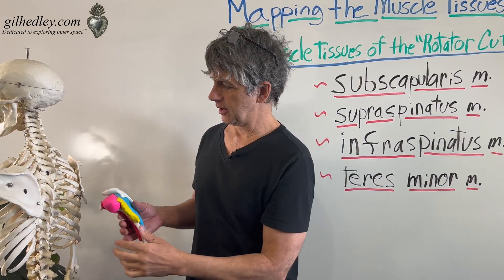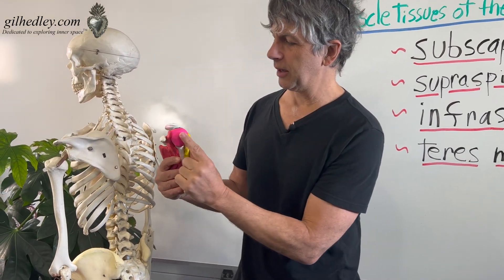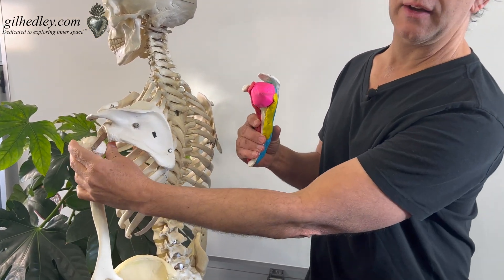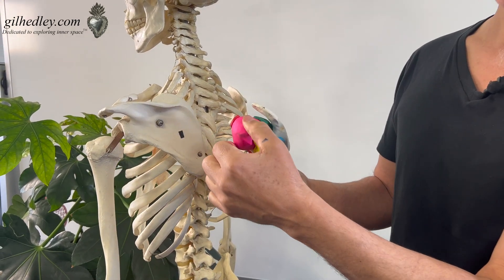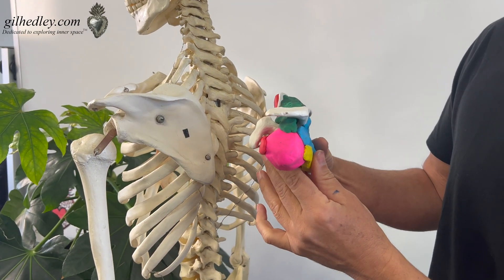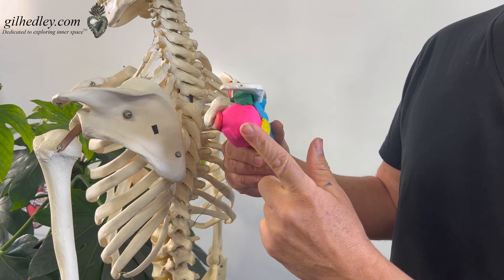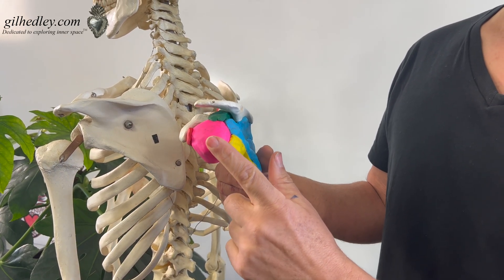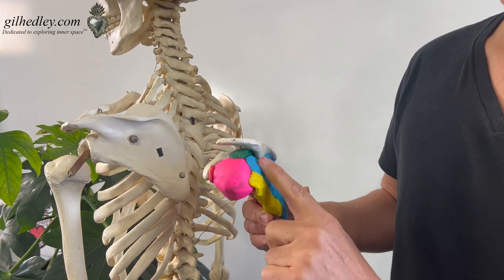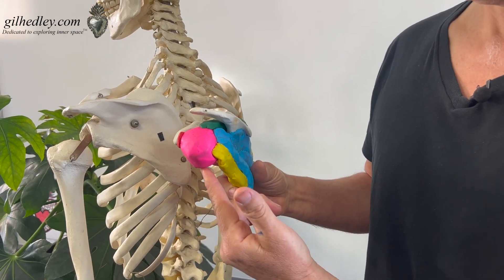So we have Mr. Bones here and I've created a model. The little pink ball is meant to represent the head of the humerus — here's the head of the humerus on Mr. Bones, and here it is on the model. You'll notice there's a bunch of other colored sculpey clay, and that is all in relationship to the head of the humerus. What we're talking about is a group of muscle tissues that cross the glenohumeral joint, the shoulder joint, and anchor to the head of the humerus.